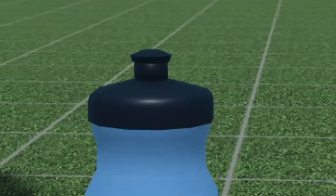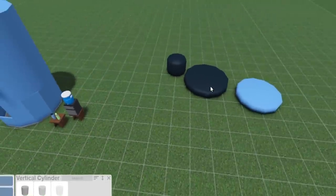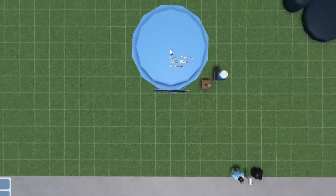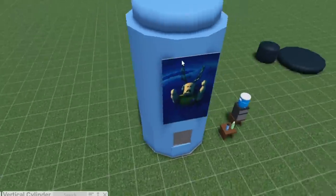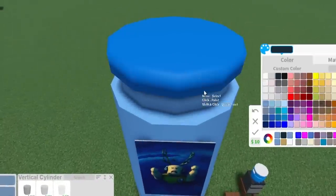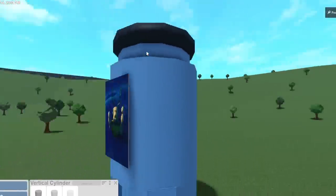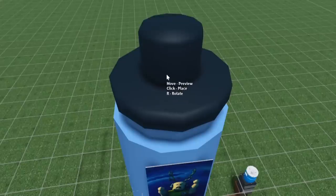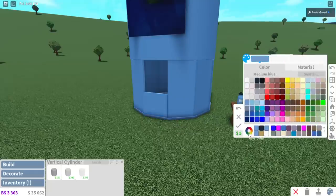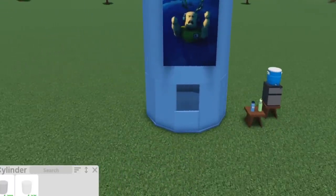Now we have to build the top piece — the spout, which is where you drink from. It's kind of an hourglass shape. I used a beveled vertical cylinder, made it slightly smaller than the water bottle, centered it, then put another one on top that's slightly smaller — kind of like a burger style. I dyed it black for the lid, copied it and made it a bit thicker, then added a shape in the center for the spout. And I forgot to color the bottom piece — but that's your water bottle shape!